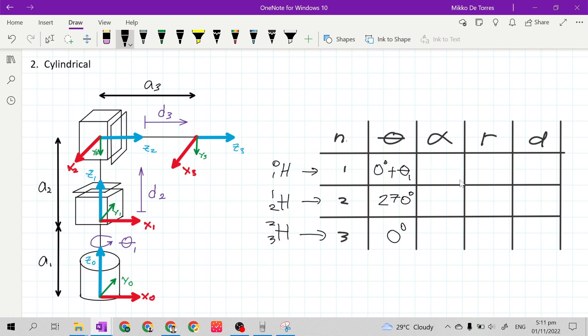Now let's go to column alpha. Let's start again from the base, frame 0 to frame 1. X sub 1 is X sub n, Z sub 0 is Z sub n-1, and Z sub n is Z sub 1. We will make Z sub 0 have the same direction with Z sub 1, but they already have the same direction, so our alpha here is 0 degrees.